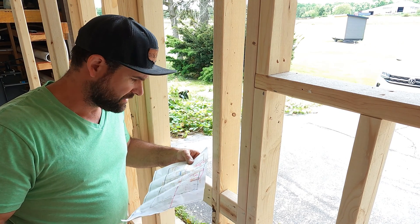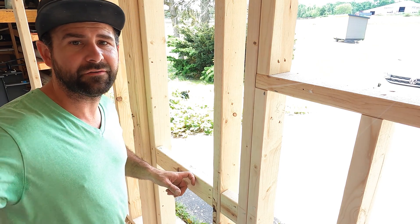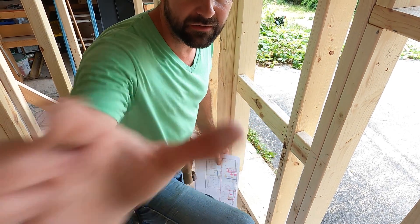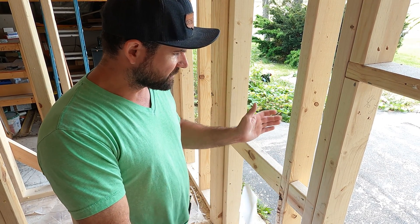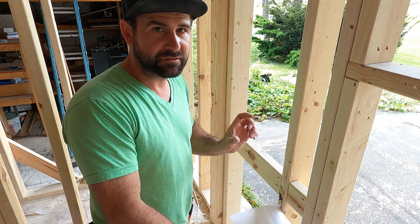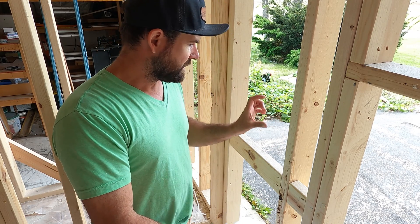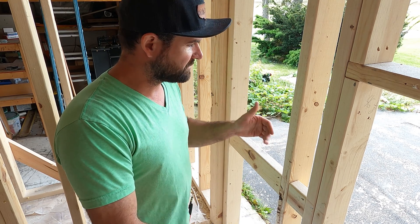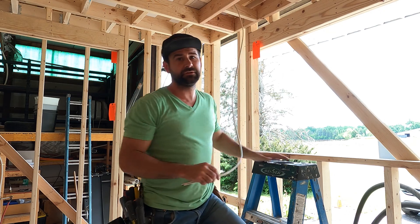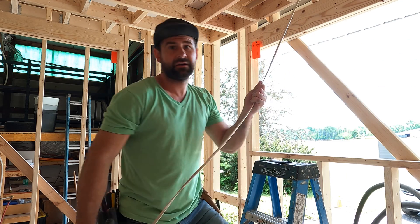Not everything has a final outlet box destination yet. There's blocking here for some floating cabinets and we want those outlets to be very centered and right on point. So we'll use an old-work box — gem box, remodeling box, whatever you call it in your area — and come back later to do those outlets so they're perfect. Right now we're just gonna run the wire and leave it on a nice loop.